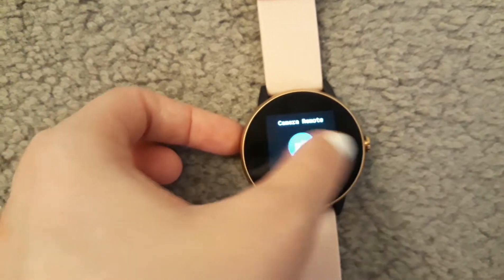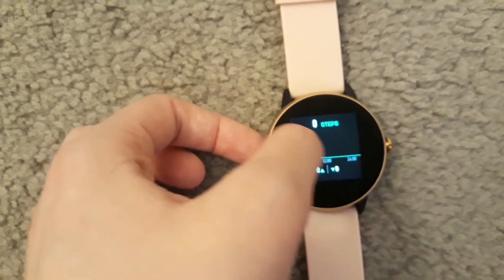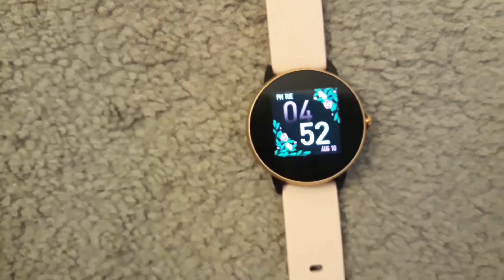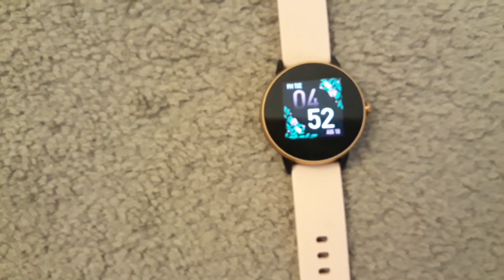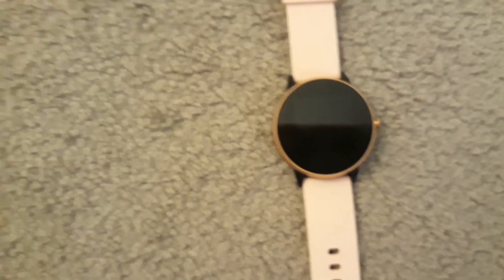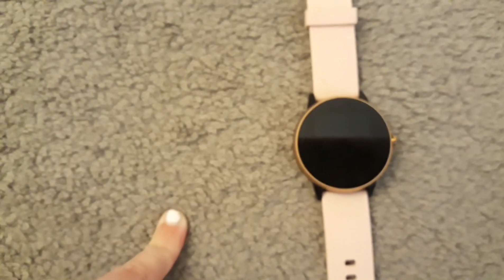It's good for notifications and stuff like that. You cannot reply to messages, but that would be kind of advanced for a cheap device like this. Overall it's a really good device. It charges in only a few minutes and holds a charge for a very long time — at least for me, since I don't wear the watch 24/7, only when I'm going out.